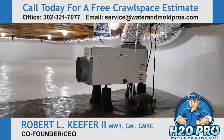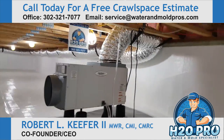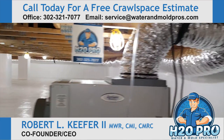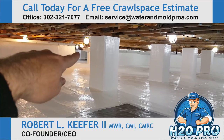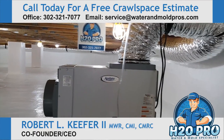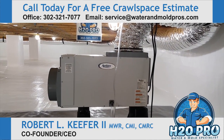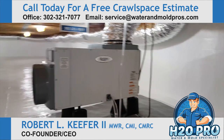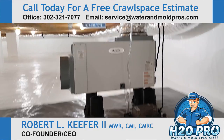This is our workhorse — this is our dehumidifier, the 1850 model. It is ducted all the way around the perimeter and into that section over there — over 100 linear feet that we ducted this dry air. This is a 95-pint unit, model 1850, with a self-cleaning condensate pump that will keep the maintenance down on everything.